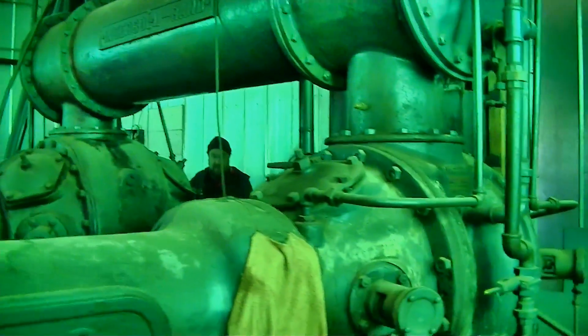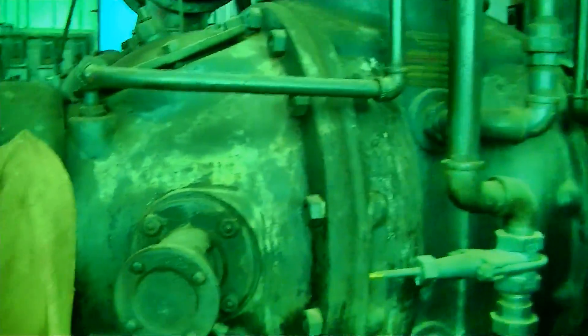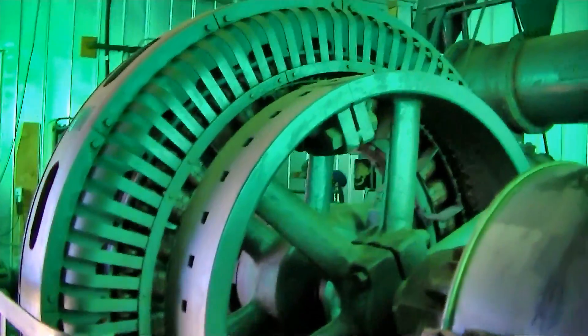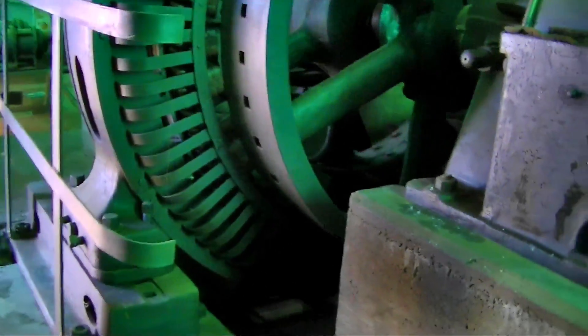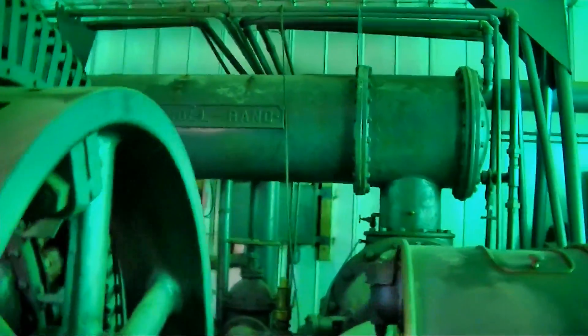That switch is really neat. It's a dual-stage piston. Wow, that's a big electric motor. That's a generator, isn't it? No, this is an air compressor — yes. Oh, that's an air compressor? Yeah.